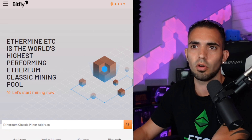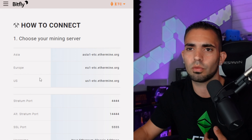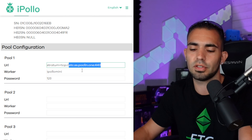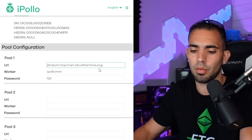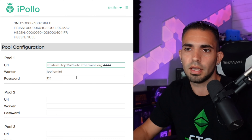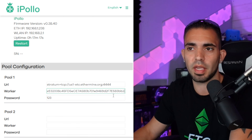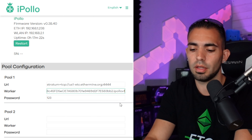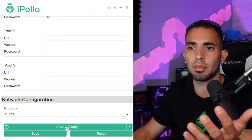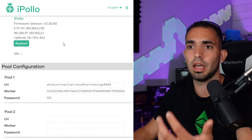I'm going to delete pools two and three — I only need pool one. Over at ethermine.com, I'll choose 'Let's Start Mining' and select the US1 ETC ethermine.org server. I'll copy that, paste it after the two forward slashes, then add a colon and the stratum port: 4444. Where it says 'iPollo mini' I'll delete that and paste my wallet address in, type a period, and name it 'iPollo v1 Mini.' Then scroll down and click Save and Apply. It's going to apply the changes and reboot the rig.